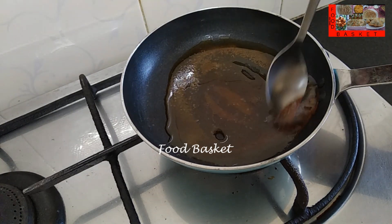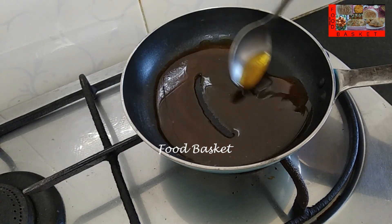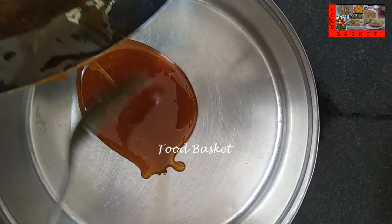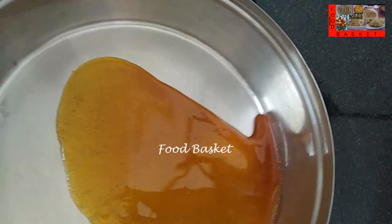All the sugar has melted. This is the golden colour now — this is sufficient. Let us turn off the gas. Let us pour the hot caramel into the bowl for setting the pudding. Let us swirl the bowl so there is a uniform caramel coating on the base.